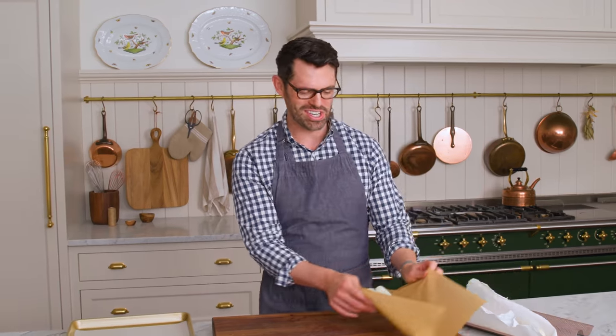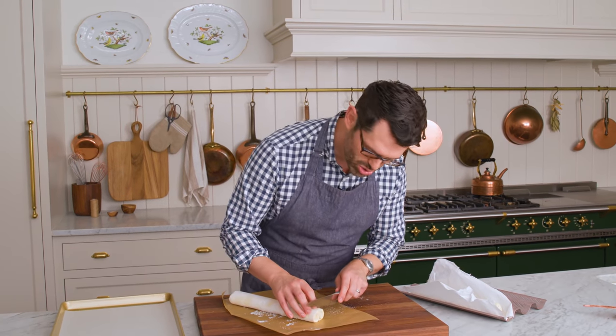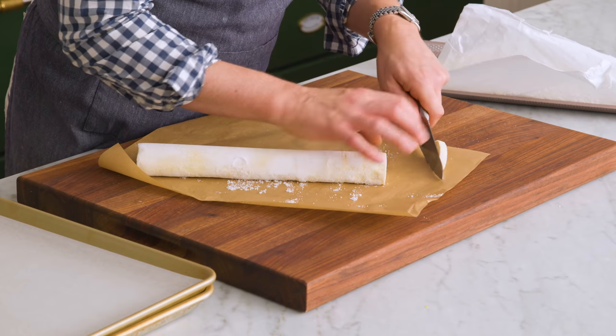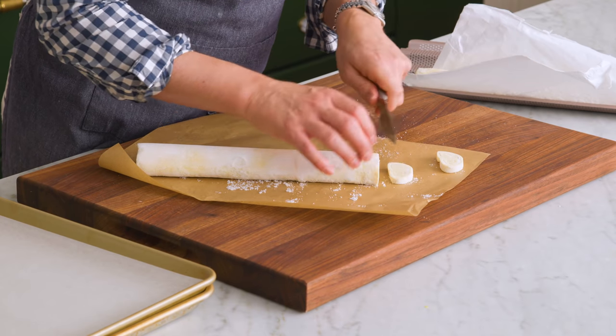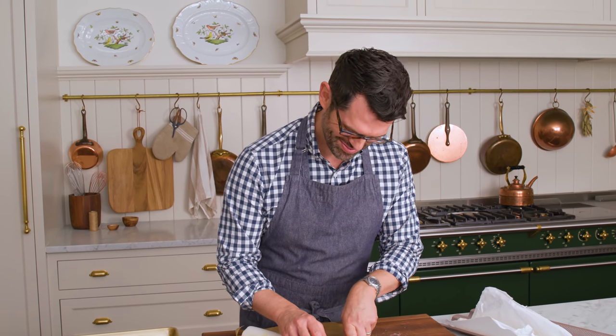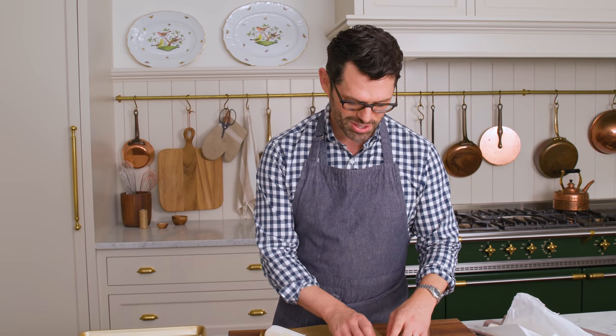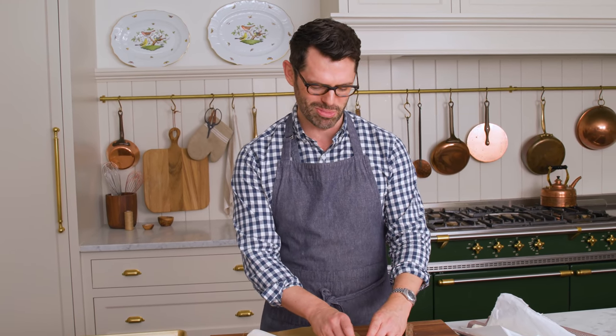While our dough's freezing, we're gonna preheat the oven to 425 — nice and hot. After 30 minutes of chill time, these cookies are ready to cut. They're not fully frozen, they're just firmed up. Turn them upside down and we're gonna cut these into quarter-inch pieces. One thing I learned the hard way: for these cookies, you want to use parchment paper, not a Silpat. The sugar really does not caramelize well on a Silpat.